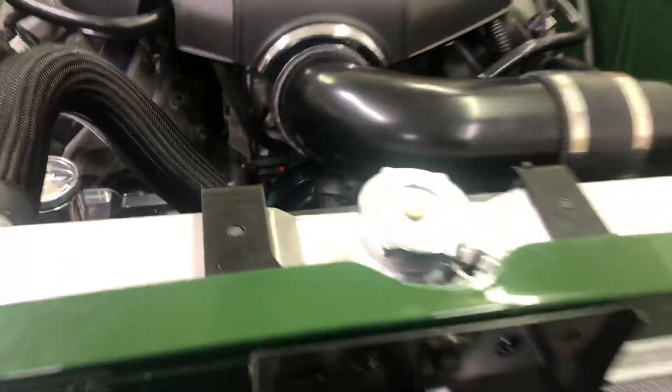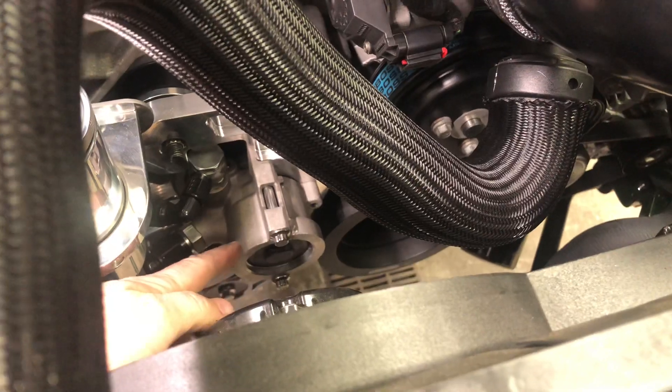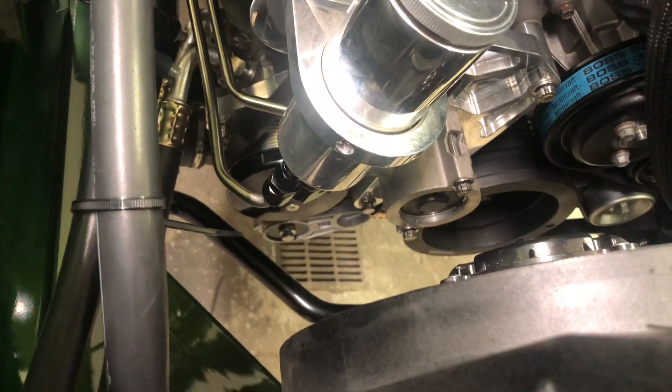On the engine itself, I am running the Vintage Air Frontrunner setup, which gives you a hydraulic power steering pump. Vintage Air has a slightly smaller air conditioning compressor so that everything can fit all in one place. That included this aluminum bracket that mounts everything — the pulleys.